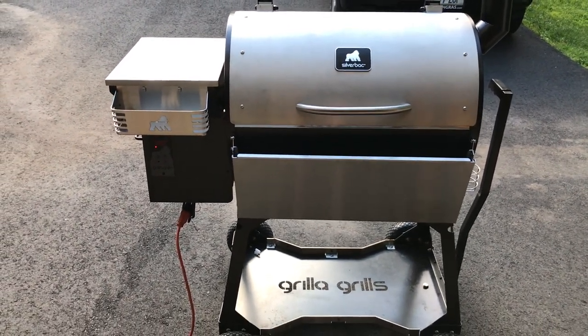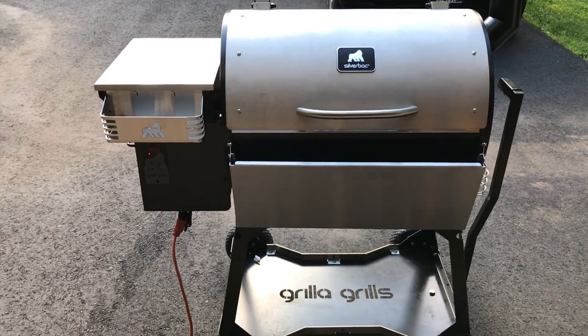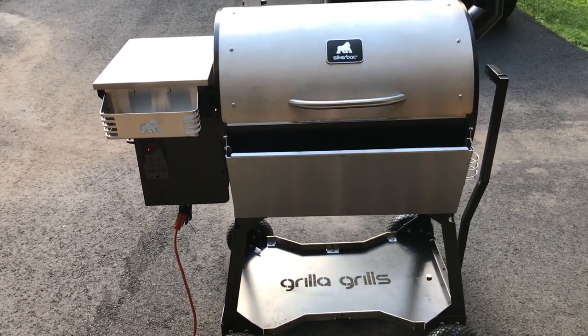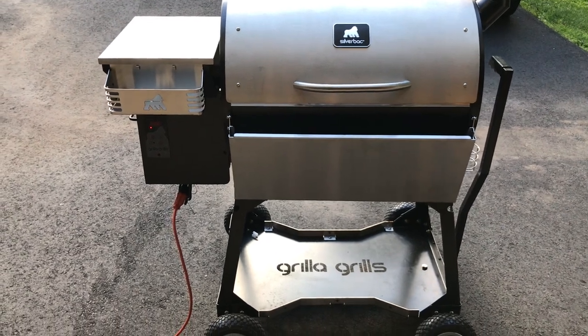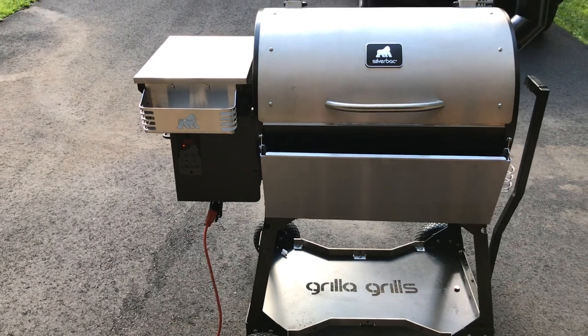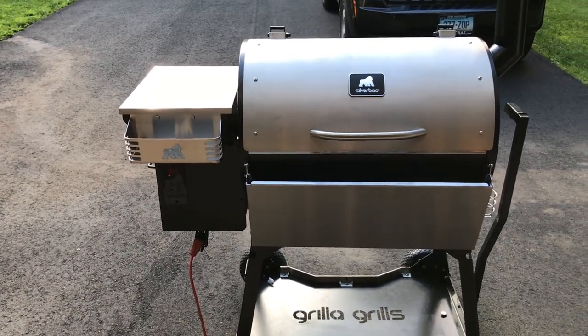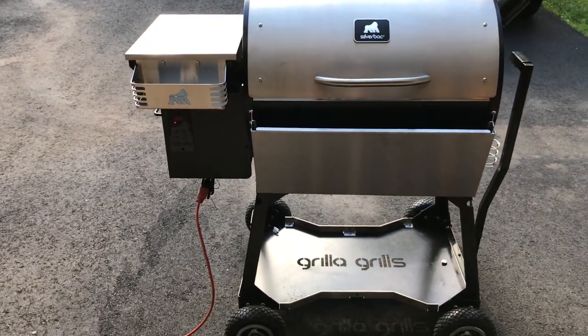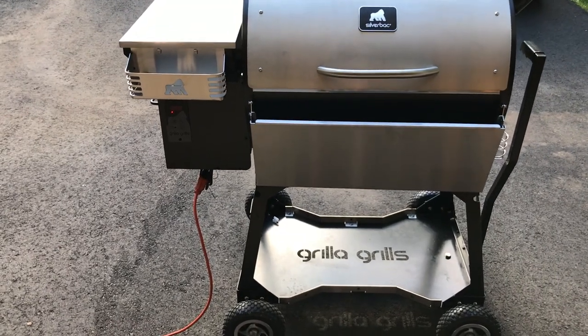The guy in the video with the Traeger grill — it's not Traeger's fault. I'll be honest with you guys, I'm the first one who wants to jump on Traeger, but I can't. What happened to Randy's Traeger grill can happen to a propane grill, can happen to a gas oven. If you have natural gas in your house, it can happen to that. It can happen to your oil furnace. There are certain safety procedures that you need to follow if you're burning any kind of fuel.